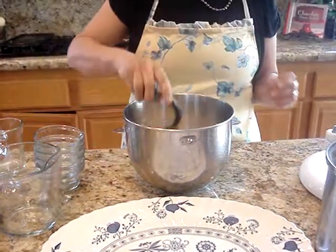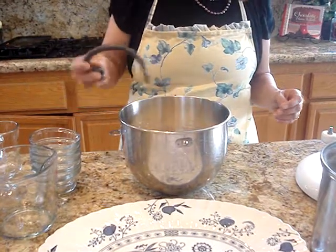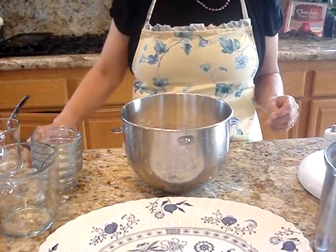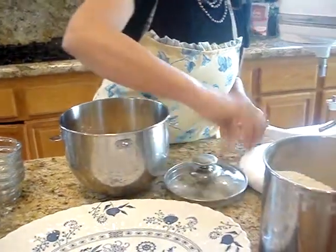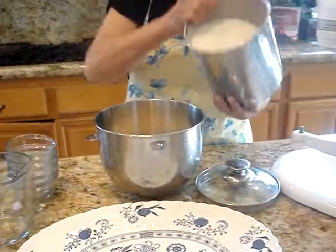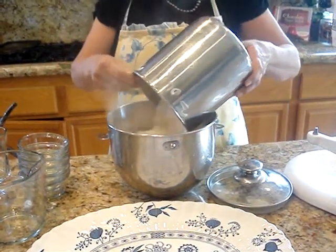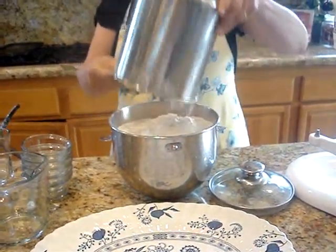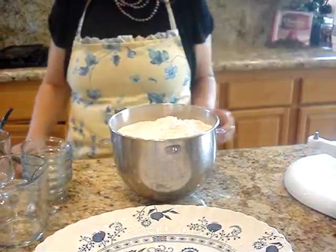So I'm just going to give this a little stir. What I did for the boys was I didn't add all the flour in. It calls for 12 cups of flour but I just added 10 cups, and then I had them do a little bit of kneading afterwards so they could get that experience of how to knead bread dough, which is important.